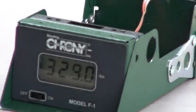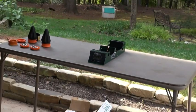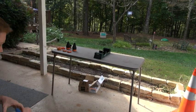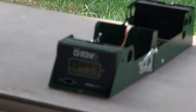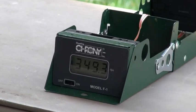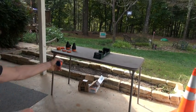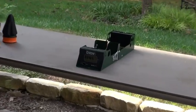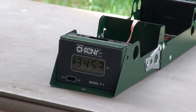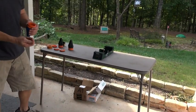There's another one — 329. I'm going to zoom in, you're going to see 329 right there on the chronograph. Let's get a couple more. There's the next one — that's 349, so we're getting about 350 on this pro pouch. One more — there's 345. I don't know how much more proof you guys need, but that's quarter inch ammo with the pro pouch.